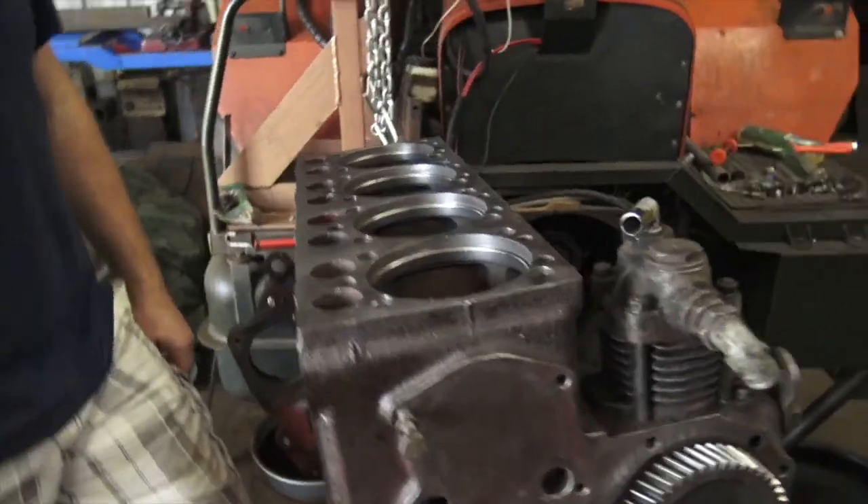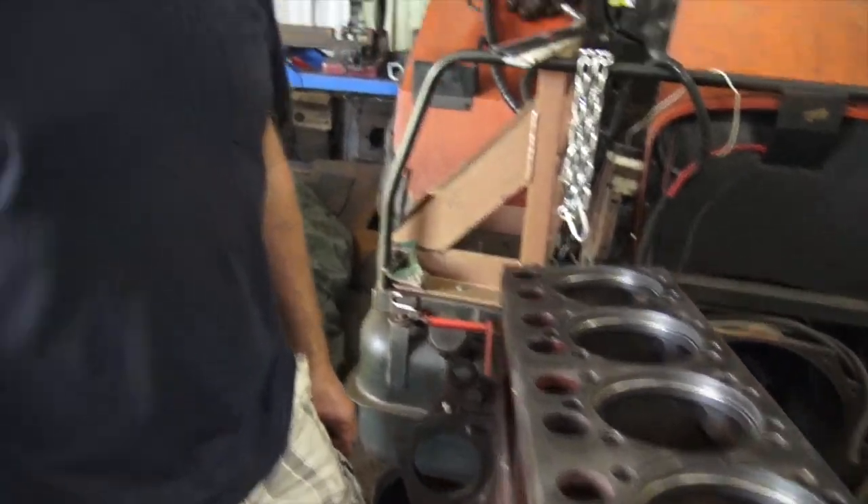I'm here with Mr. Mechanic Steve, and we are rebuilding the engine on this tractor. Steve, I understand you're going to show us something pretty cool here.